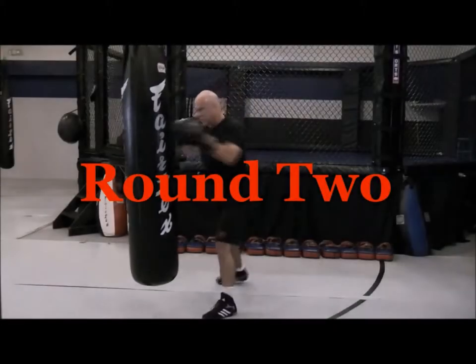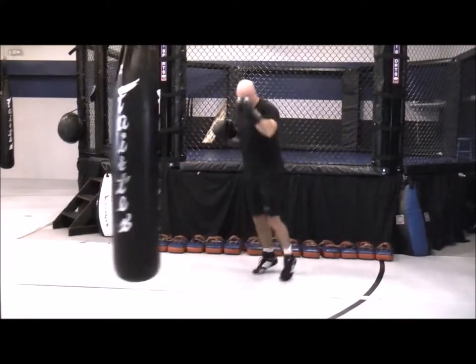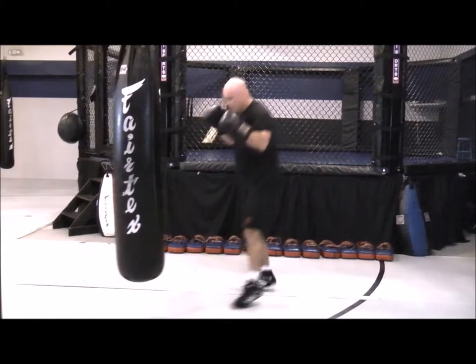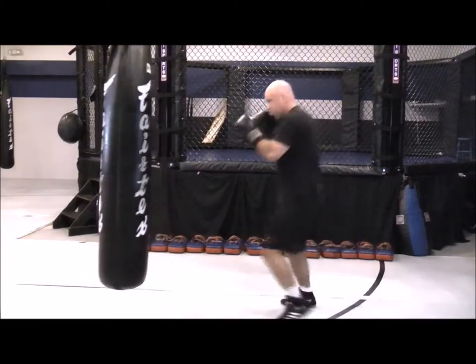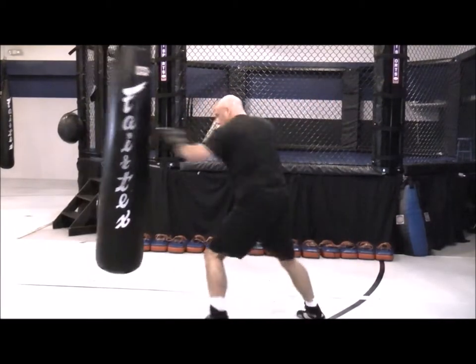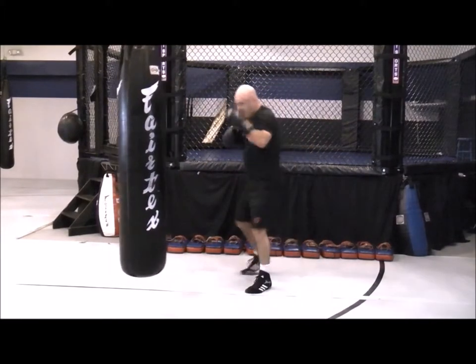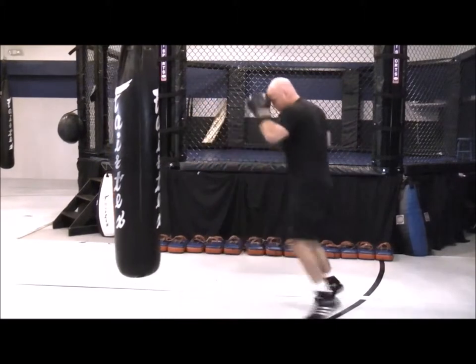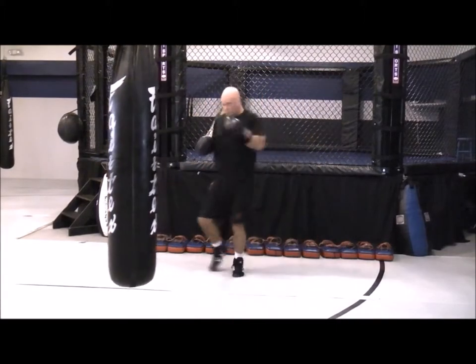Round number two: long-range combinations. Working your jab, crosses, hooks, uppercuts, overhands, shovel hooks — getting into your attack, getting out, moving left and right. Staying grounded, keeping those knees slightly bent, rotating on your power strikes.